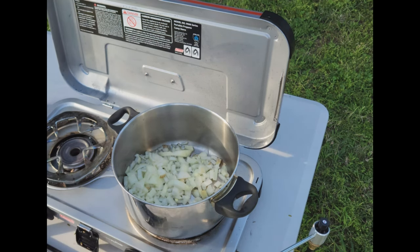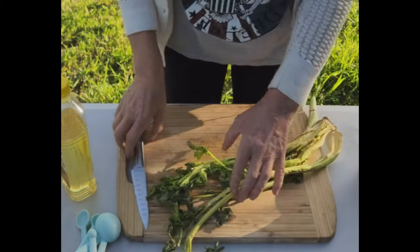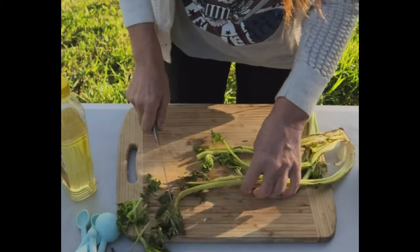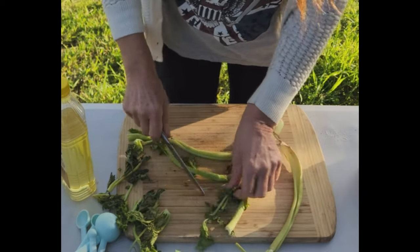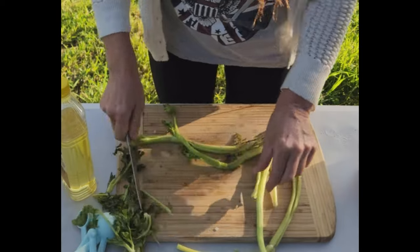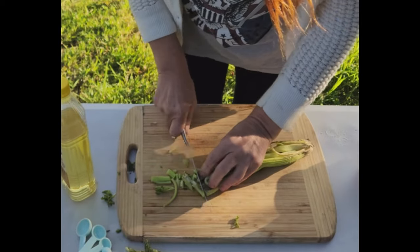While that's sautéing, we'll get the rest of the ingredients ready. The recipe calls for some celery — and this is a sad bit of celery I had left. But this dish is not about crisp vegetables; the vegetables are cooked so much they're almost soggy, but in a good way. So I can totally use this celery. About three sticks of celery, just dice it fine.